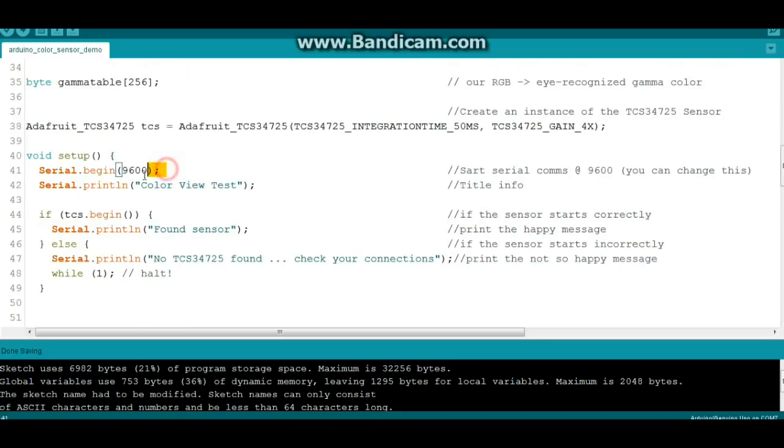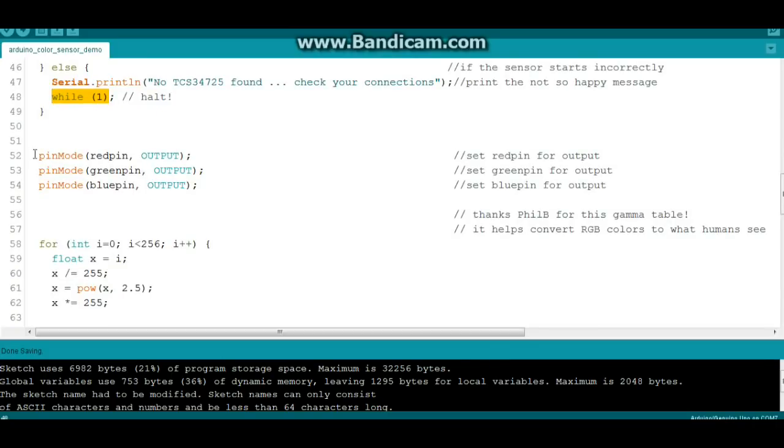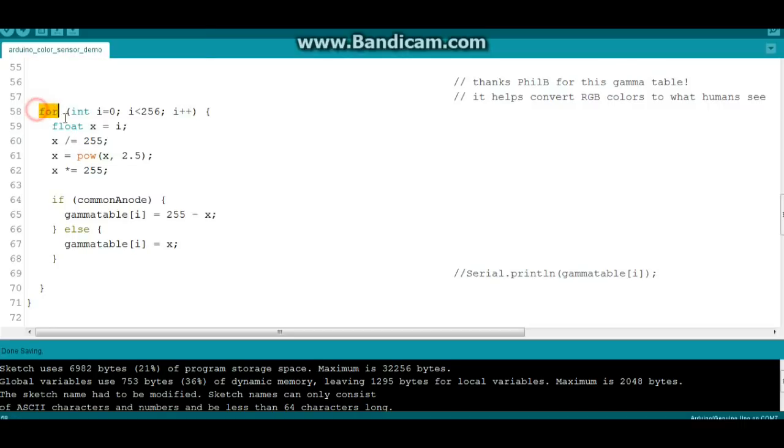Our setup: serial begins at 9600 — you could put it wherever you want. A nice little happy message to get started. If the sensor starts correctly, if TCS begins, then it's going to print out a nice little message: 'sensor found.' If else, if it doesn't start correctly, it's going to say 'no sensor found' and the program will stop. Next, we need to set those pins for outputs — if we don't set them for outputs, nothing good will happen. Then we have this gamma thing, which is going to convert those color values into more human eyeball readable values.